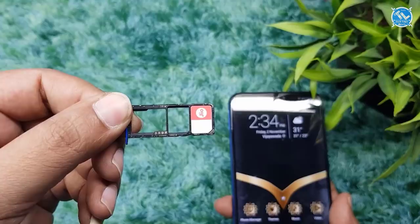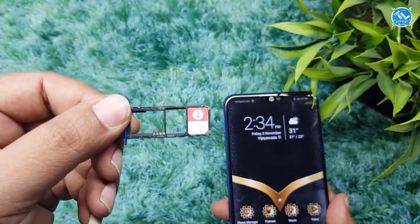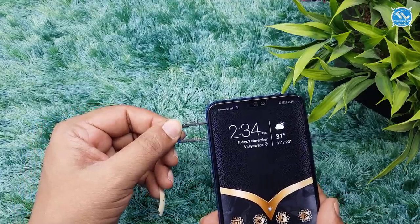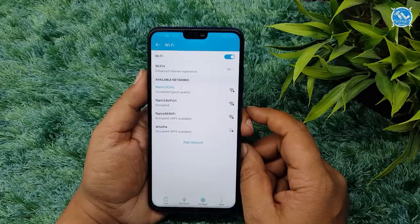If you look at the temperature, it runs at around 43°C. We have a dedicated SIM slot, so you can expand the memory card up to 400GB. We can use dual VoLTE and support dual band.